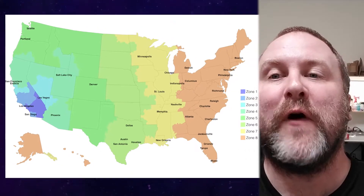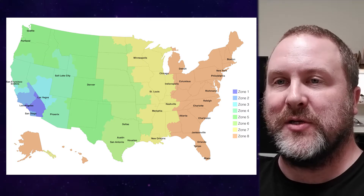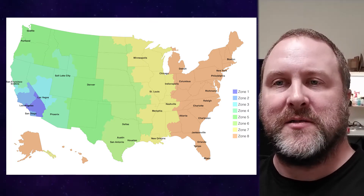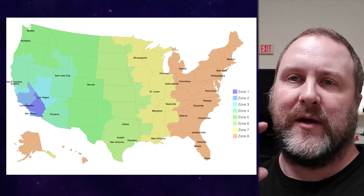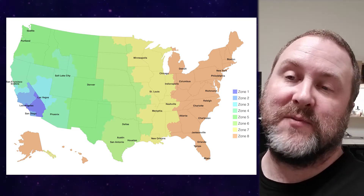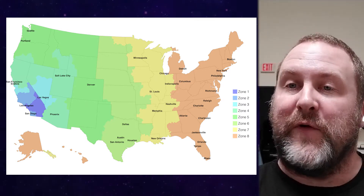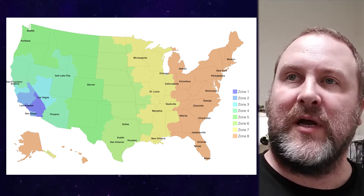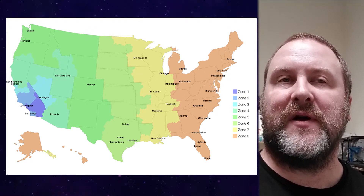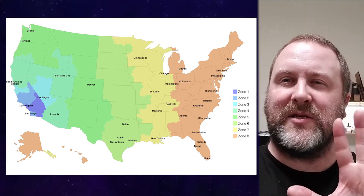Eight zones. The farther the shipping destination is away, the zones increase. So if you're in your state, or at least in your half of the state, that's probably shipping zone 1. The farther you get out — more north, east, west — you'll increase to zones 2, 3. You start to get about 3 or 4 states away, you're probably in zone 5.